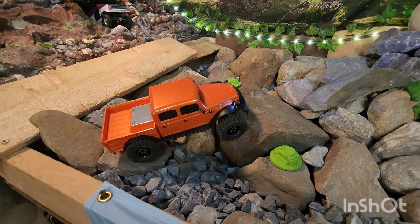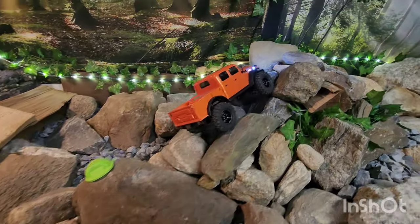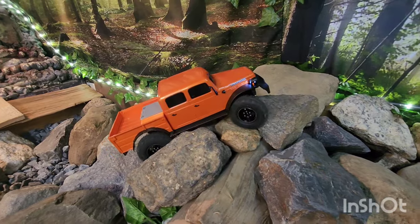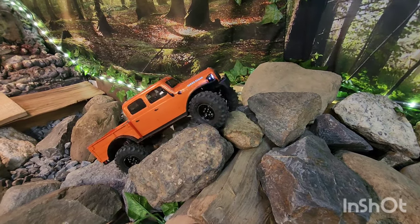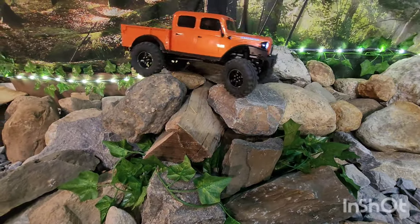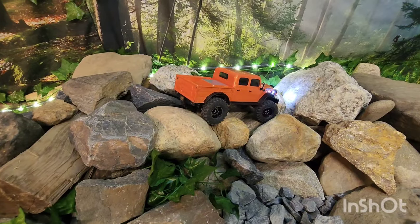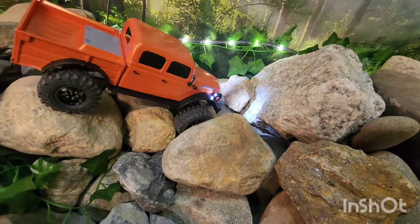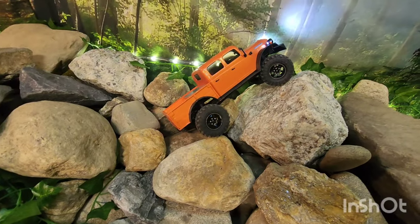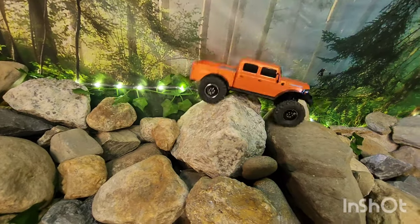Modified truck on the rock course. Ready to head over — see if we can make that turn. Definitely a lot more stable with that weight down low. Hung up on the front bumper — a little bump and we're over.